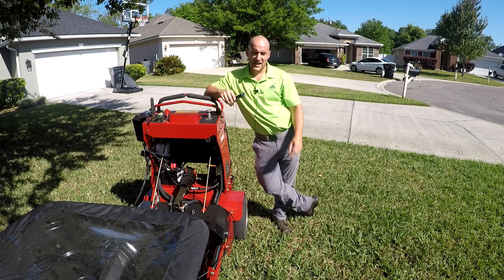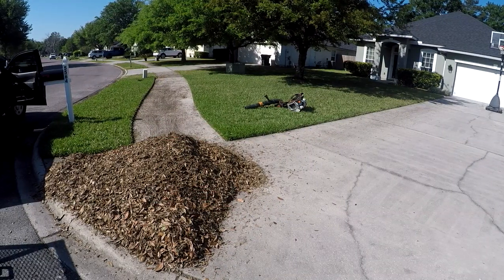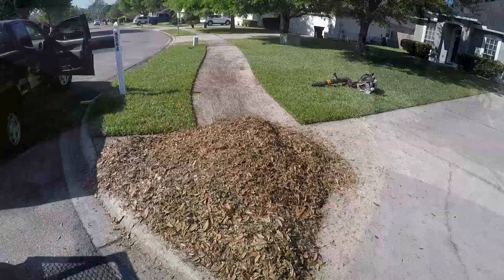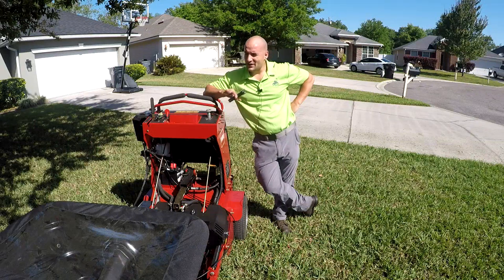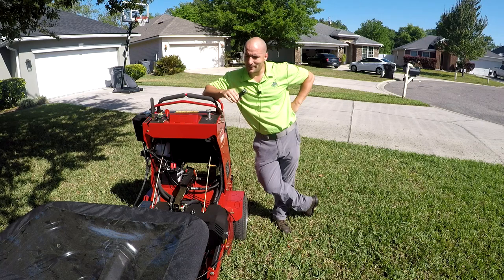That's what we're doing here today. We've already prepped the lawn by raking, which was a ton of work — about an hour and a half, just me, and this is not a big yard. So plan on spending a lot of time on prep work. If it hasn't been done in several years, it could be a lot; if you're keeping up with it every year, it might not be that bad.